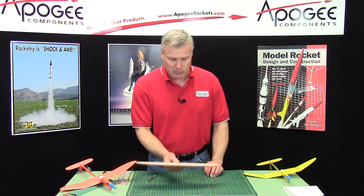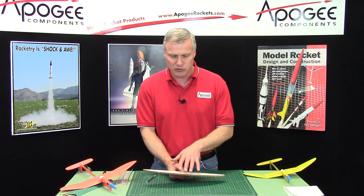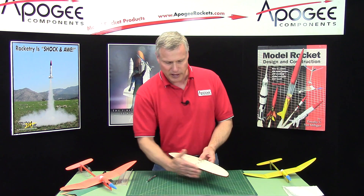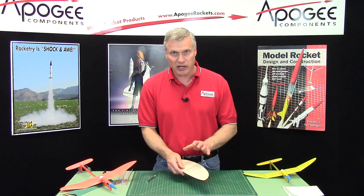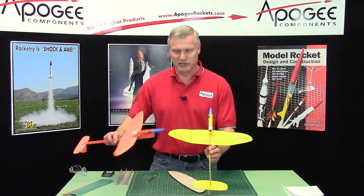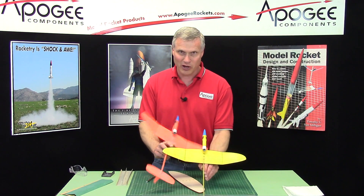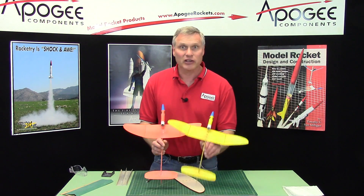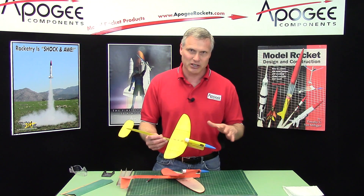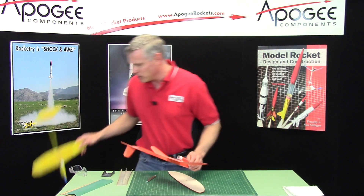Now, if you screw this up, it is possible to save the glider. If you choose the rounded edge as the leading edge and the more flat side as the trailing edge, the glider will still work. That's what I did on this glider here — actually it was a mistake. I got done sanding it and then I realized I put the wrong edge as the leading edge. The glider will still work because when you go to balance it, it just takes a little bit more nose weight to make it glide a little nicer. So don't worry about it if you get it wrong.